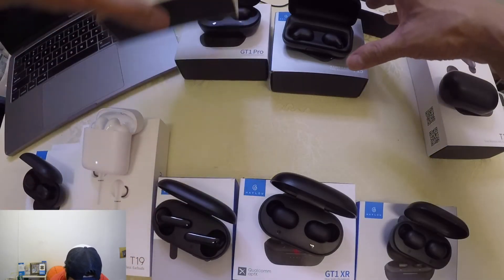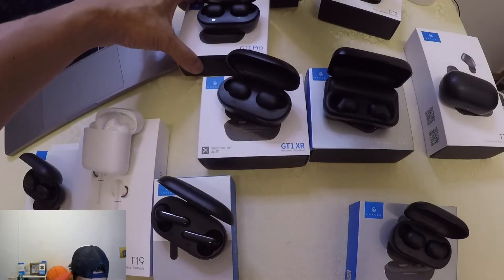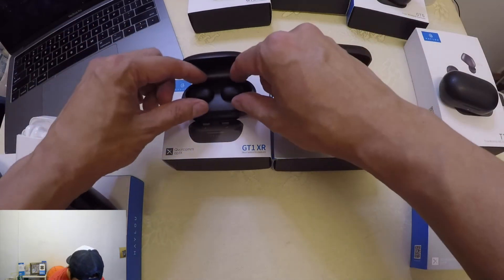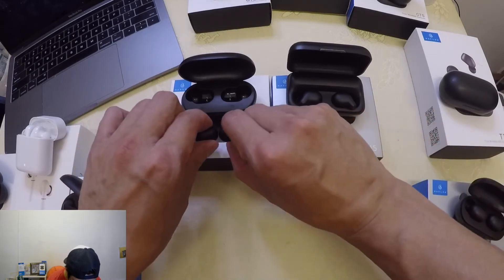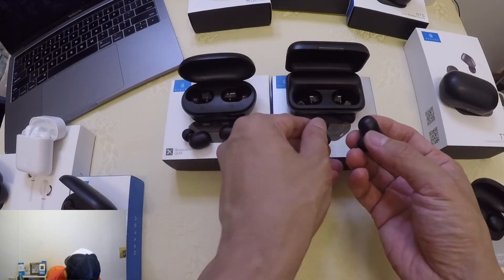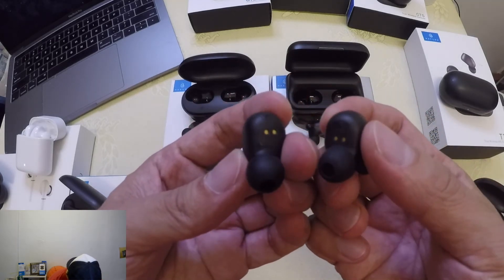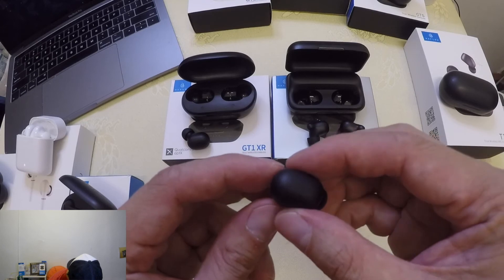Let me put all the GT1 series to the side. The GT1 Plus and GT3 also have different cases. Now, removing the XR — it has a bean shape, just like the other GT1 series. The T15, on the other hand, is unique. It may look alike to the GT1 XR, but it's actually different, especially the horn shape and the position of the copper contacts.